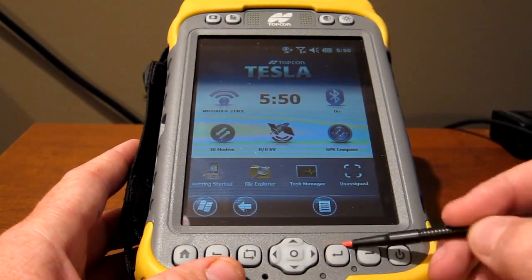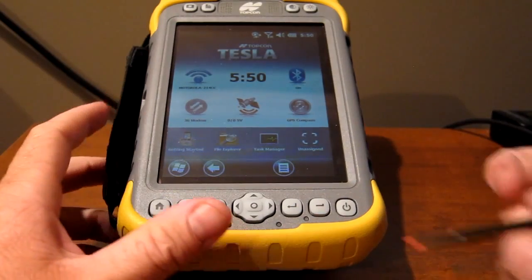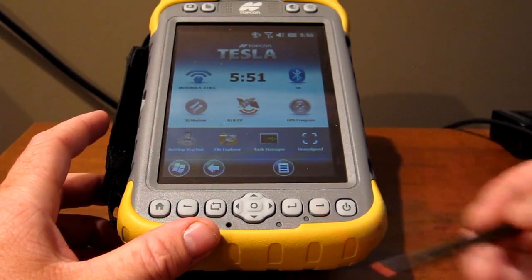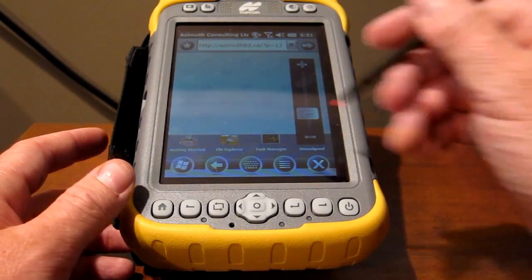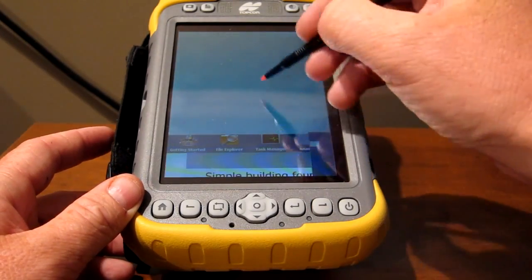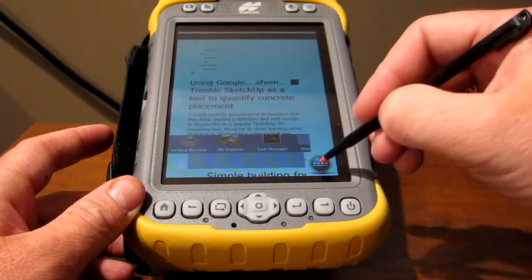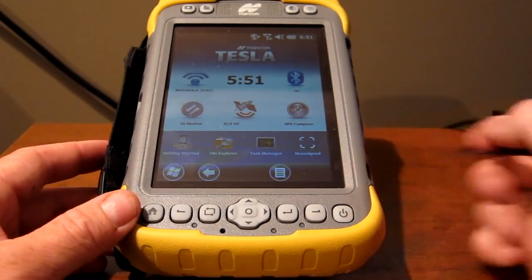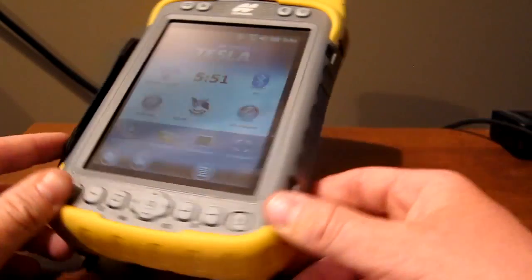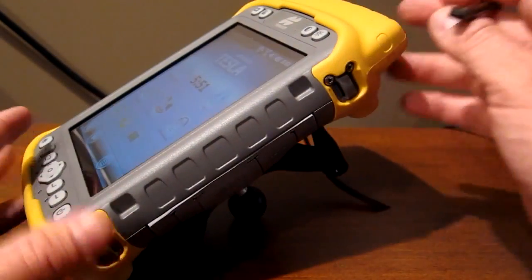Going along, here's your back button — very standard, useful in most software packages. And right here you've got your right programmable button. In this case we've got Internet Explorer. We're actually looking at my blog because we are connected to Wi-Fi. We'll just press Home, go back to the home screen, and right here is your power button. Pretty straightforward — you press it once and it turns the screen off, which is useful to save battery in the field.